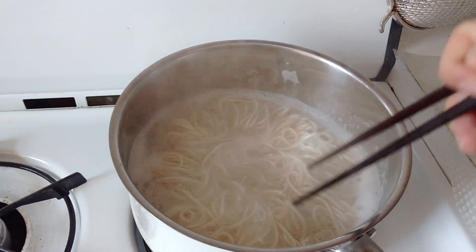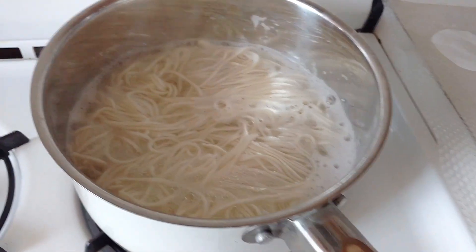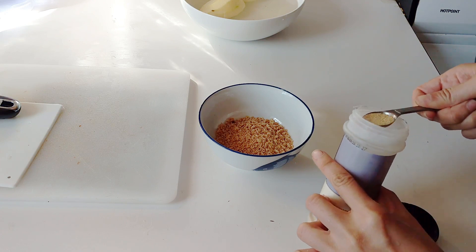I'm going to start off by making some wheat noodles — about 4 servings — prepared according to the package instructions. Afterwards, strain it and run it under cold water so it doesn't get too sticky and doesn't get overcooked.